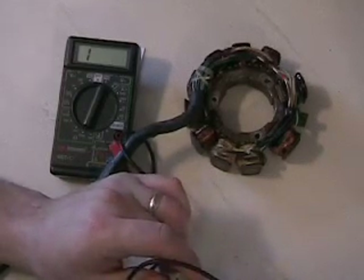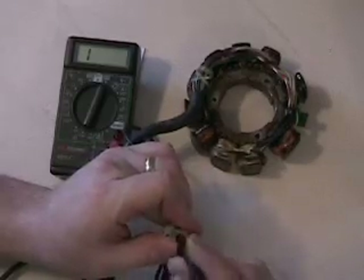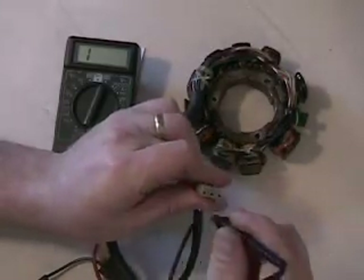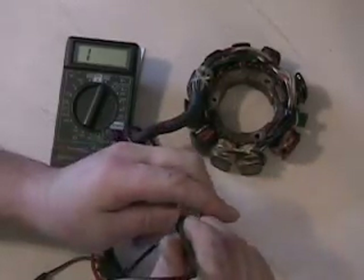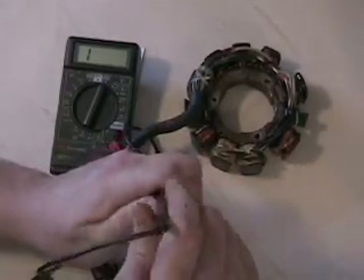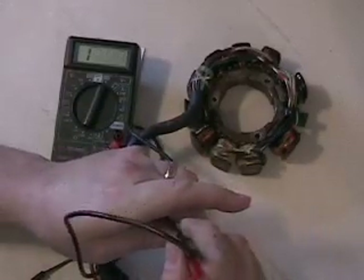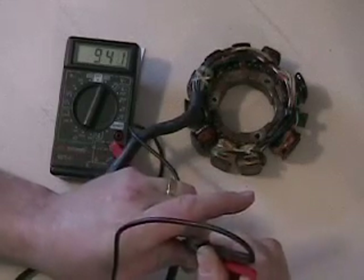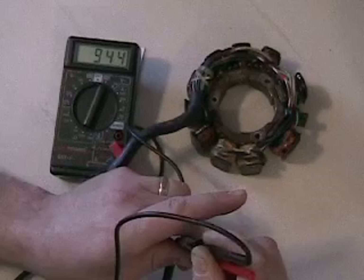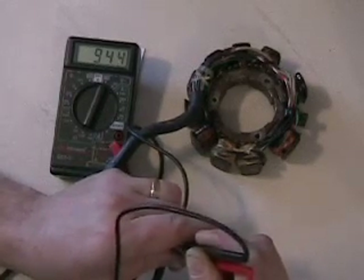The third measurement is the brown wire to the black wire — those are your two on the outside of the plug. That's basically the two coils in series, and when you have two good coils that reading should be right around 490 to 510 ohms. When we check those two together, you can see my ohm meter there — it's reading 943 ohms. Obviously this stator's got some major problems with it.